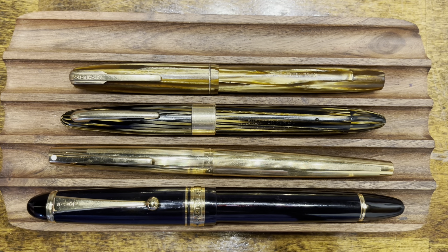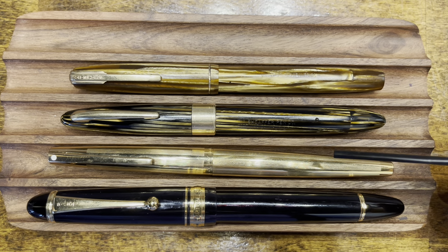I have these pens arranged from smallest to largest. The Pilot and the Vac Filler are the only ones that have rounded finials; the other two have squared-off finials. The two Sheaffers both have spring-loaded clips, and the other two have bent metal clips. The Vac Filler and the Custom 823 are both vacuum-filling fountain pens; the Dauntless is a lever filler, and the Sheaffer Stylist is a cartridge converter pen.